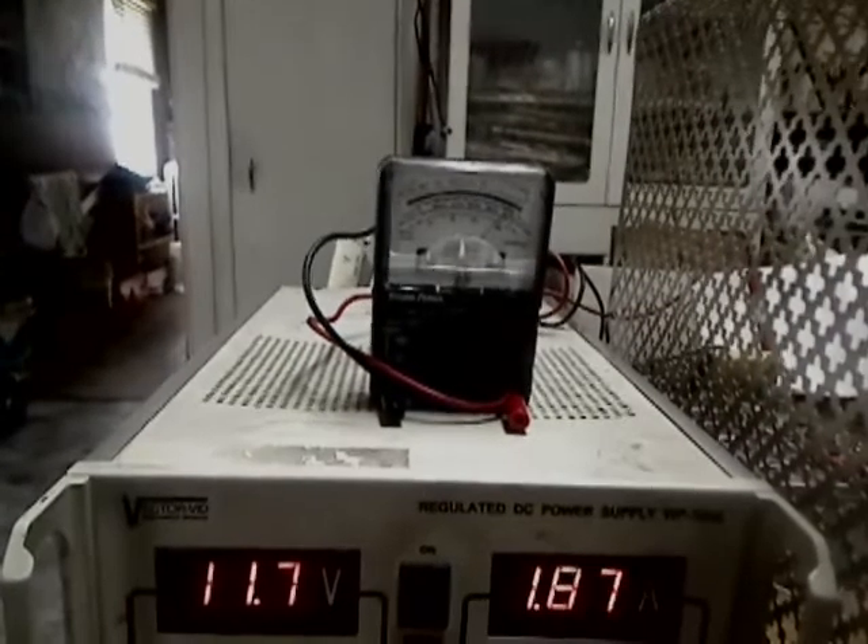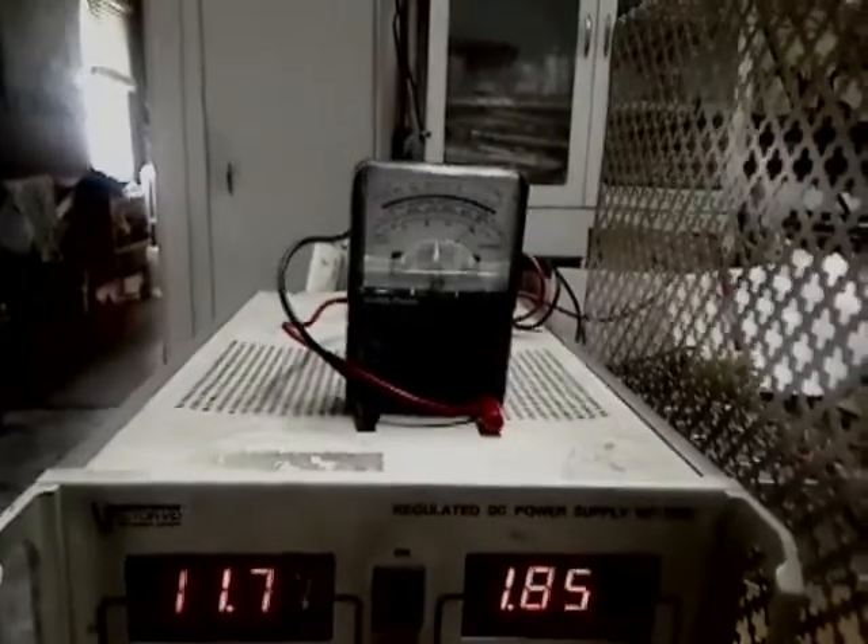So it'll run as low as 7 volts, but that's like a ten-thousandths gap.